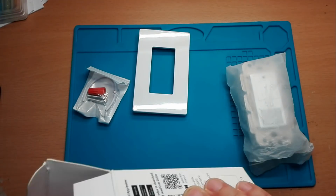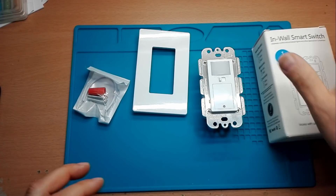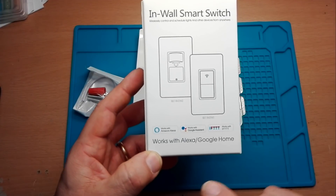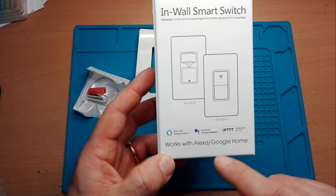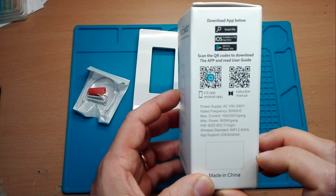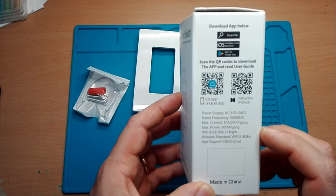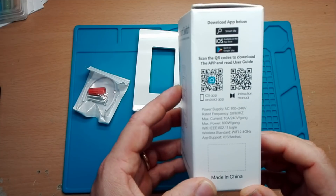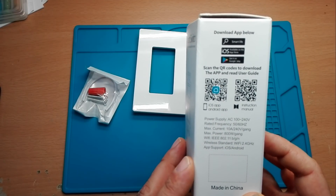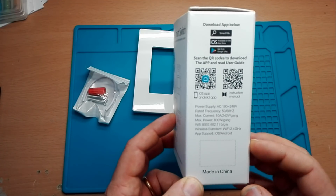Il nostro interruttore funziona per Google Assistant, Amazon Alexa e IFTTT. Funziona per iOS e Android. Funziona a corrente 100V-240V, la frequenza è 50-60Hz, 10A il contatto a 240V. La massima potenza che può portare è 800W, quindi possiamo collegare delle lampadine e apparecchiature che non superino questo limite.